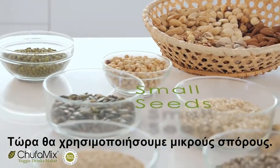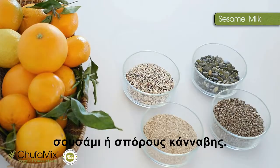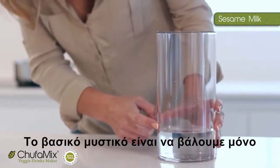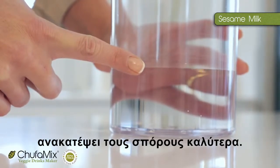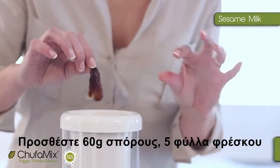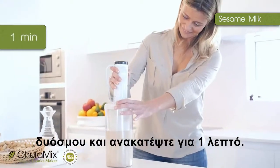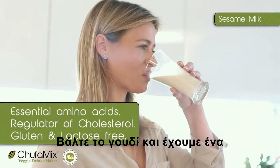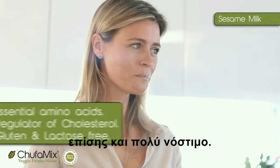Now we're going to use small seeds — for example, a veggie drink made of sesame and hemp seeds. The main trick is to put in only half a litre of water so the blender blades will mix the seeds better. Add 60 grams of seeds, three dates and five leaves of fresh mint. Blend for one minute, then use the mortar, and we have our sesame and hemp milk — a superfood that's also delicious.